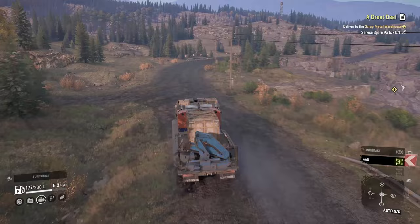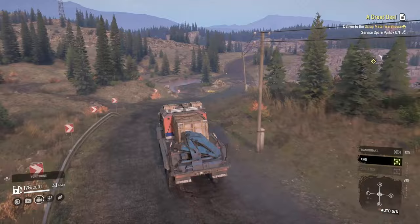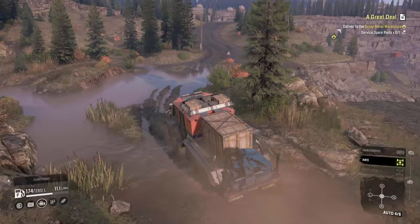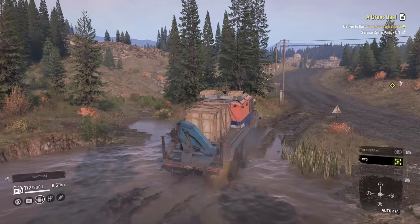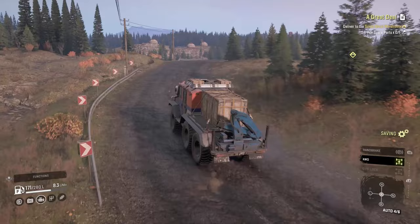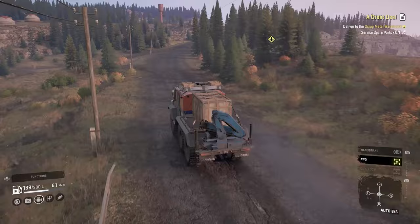Now we just basically follow the main road. There is another washed-out road up here but nothing too crazy. All right, now we're back on the main road — not too bad. All we've got to do is drop off the spare part at the truck, which you can see the drop-off point is really close, then repair and refuel and the truck is ours — about another minute.